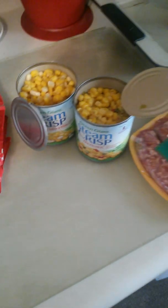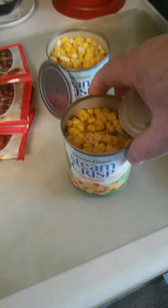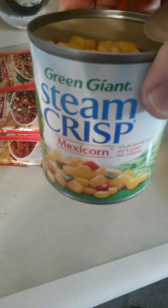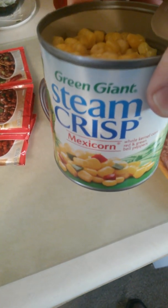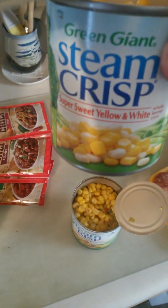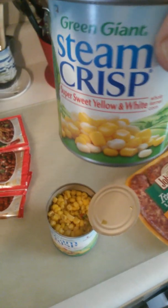I got one can of great northern beans. I'm going to mix all that together and put it in here after it's all browned up. Then I'm going to put in two cans of corn — so this is going to be like a chili con corny. I got Green Giant Summer Crisp, and it was on sale — four for $4, so I got four but I'm only using two. This one here is the Mexicorn, it's got green and red peppers mixed in with the corn. And then over here I got just the Green Giant Steam Crisp — that's a sweet yellow and white corn. So that'll all be mixed in together.